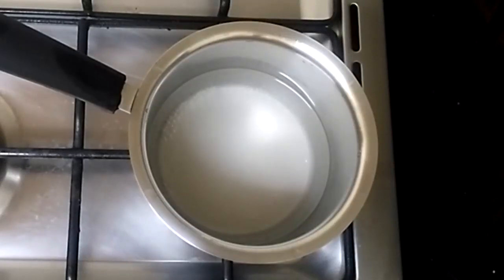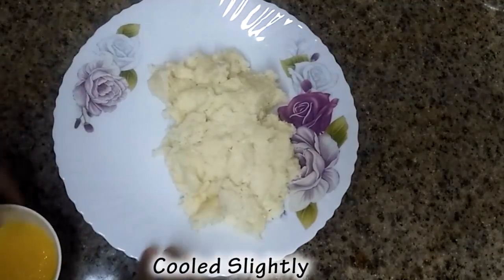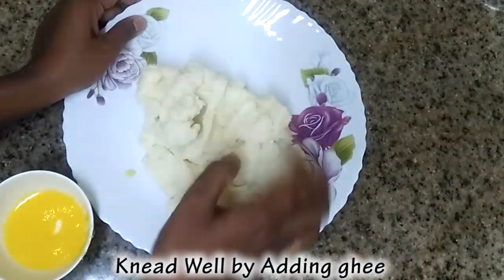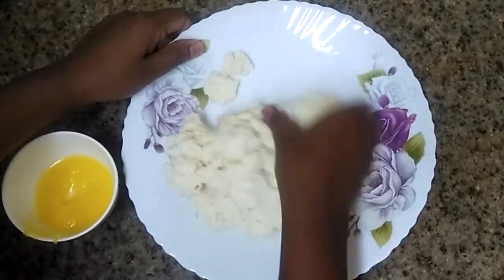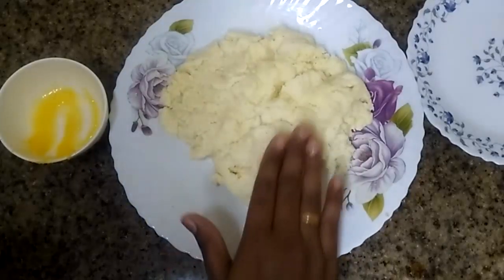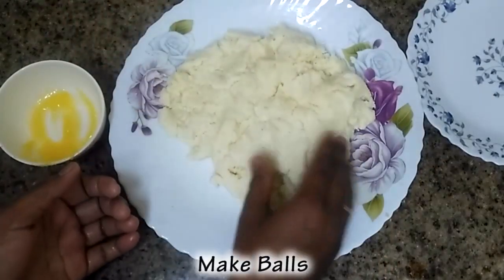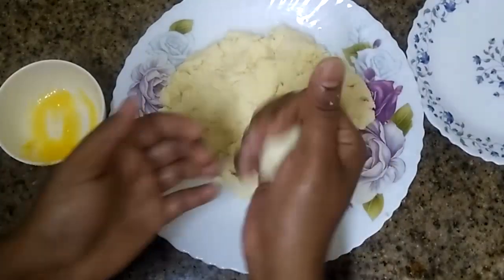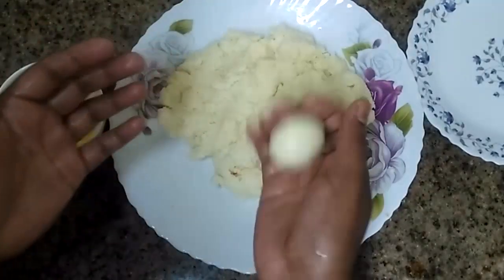It will be done with a cup of tea. Put the knife on the side. Let's cut it into a small shape.